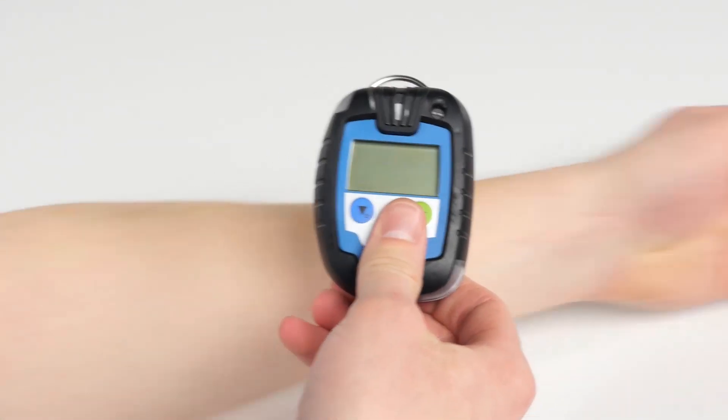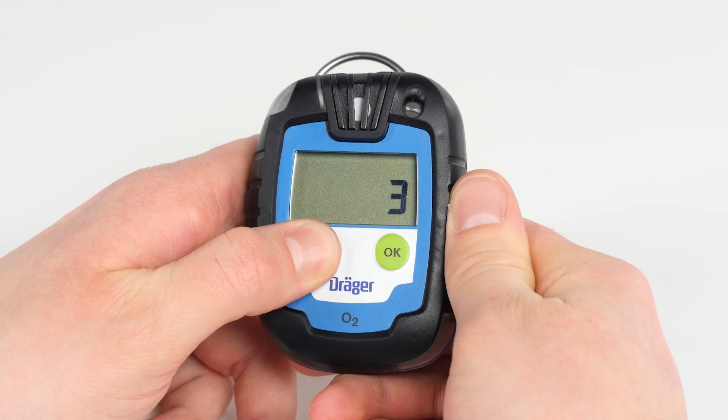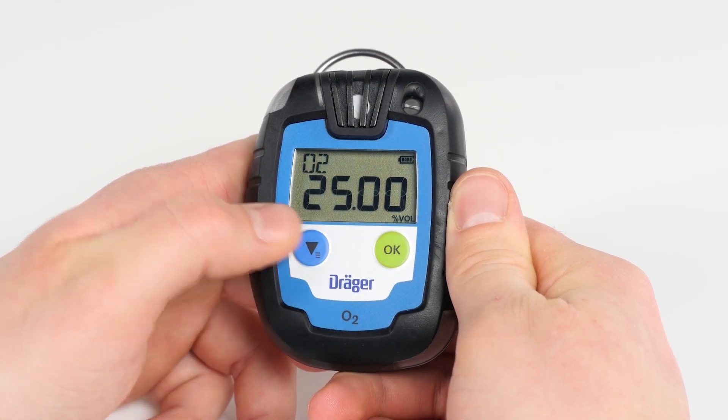When first using the device, press and hold the blue menu button for three seconds. A countdown from three to one will appear, and once completed, a short activation sequence begins.